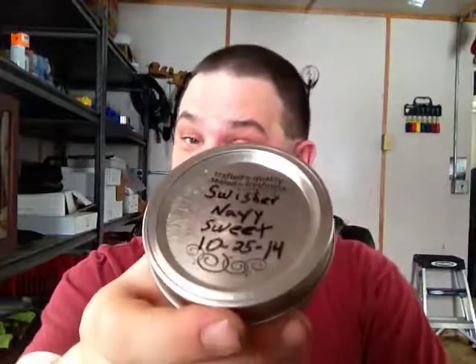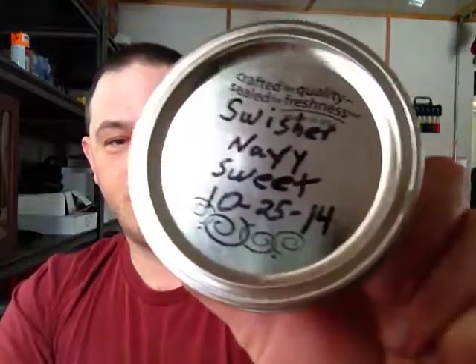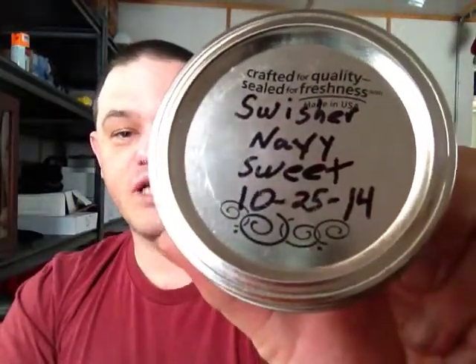Hey everybody, Terry coming back at you with another review, but this time it's a snuff review. I know I've been doing a few dip reviews here and there, but I have not forgotten my snuff. Today we're going to be reviewing Navy Sweet by Swisher.